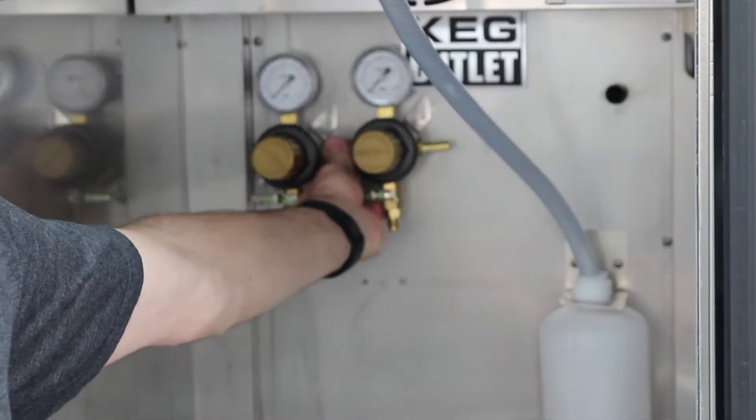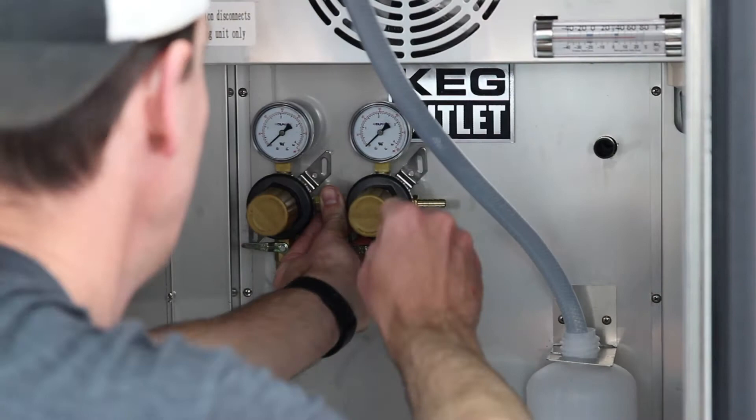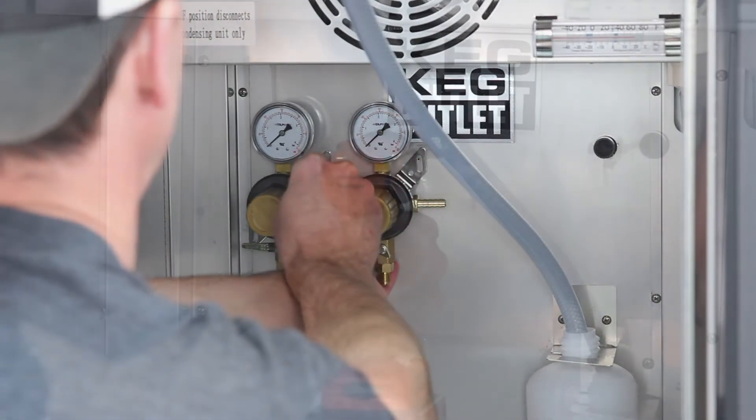Begin by positioning the secondary regulator on the back wall of the kegerator and mark spots with a sharpie through the mounting bracket.